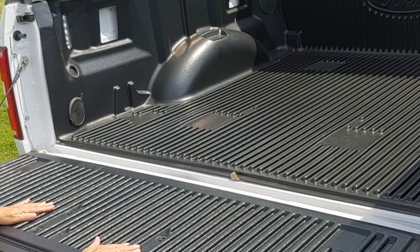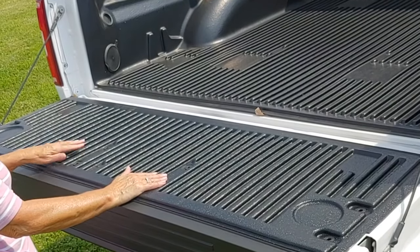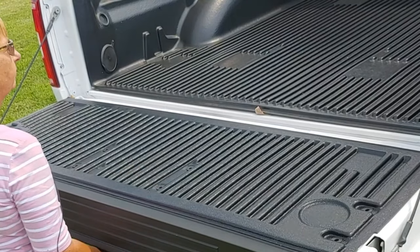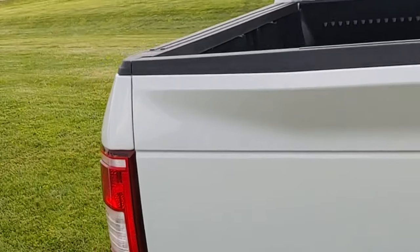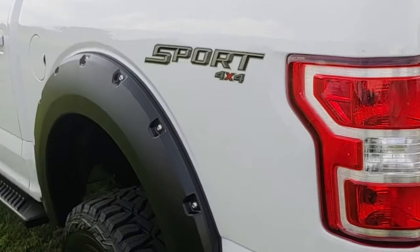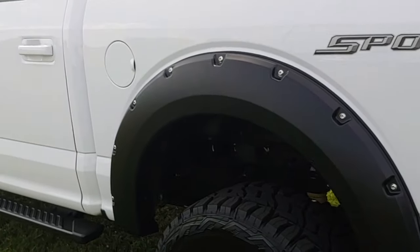And to protect your bed, of course, the factory Ford drop-in bed liner. This is the sport package — it's available now at Stewart Palmer Ford.